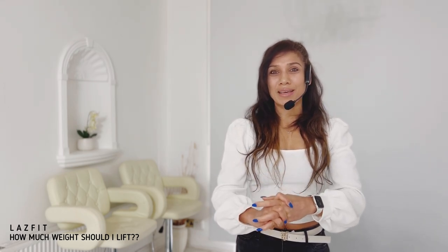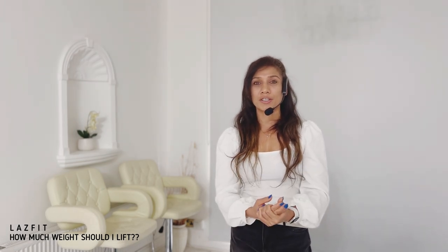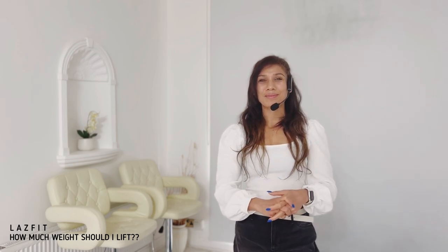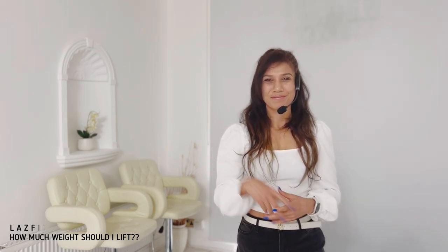I've covered everything and I hope this video was useful. Please comment or message me to let me know what you think. Good luck to all types of people — enjoy your workout, and thank you so much for watching.